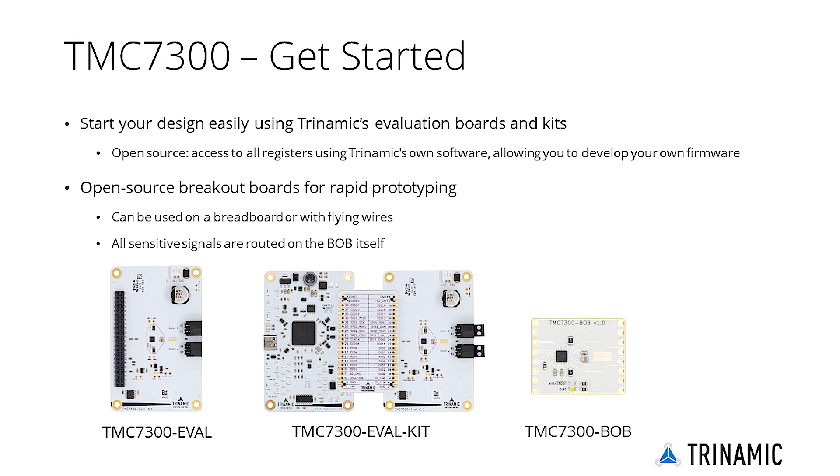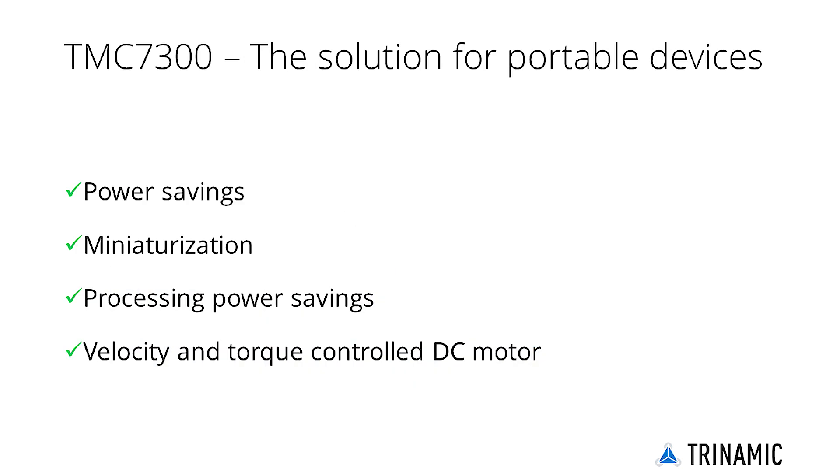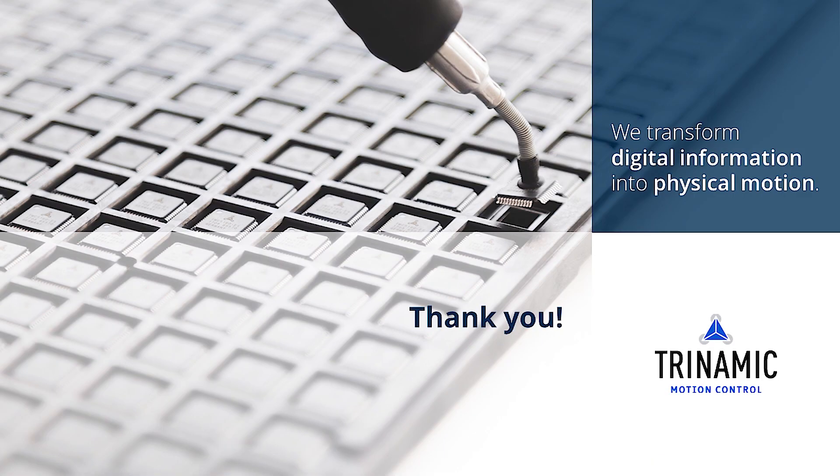Moreover, the breakout boards are open source, meaning you can copy the design and tweak it to your own specific needs. In summary, the low-voltage DC motor driver TMC7300 is a groundbreaking solution for portable devices. Thank you for watching this getting started product training module; further information as well as links to the TMC7300 can be found in the video description.